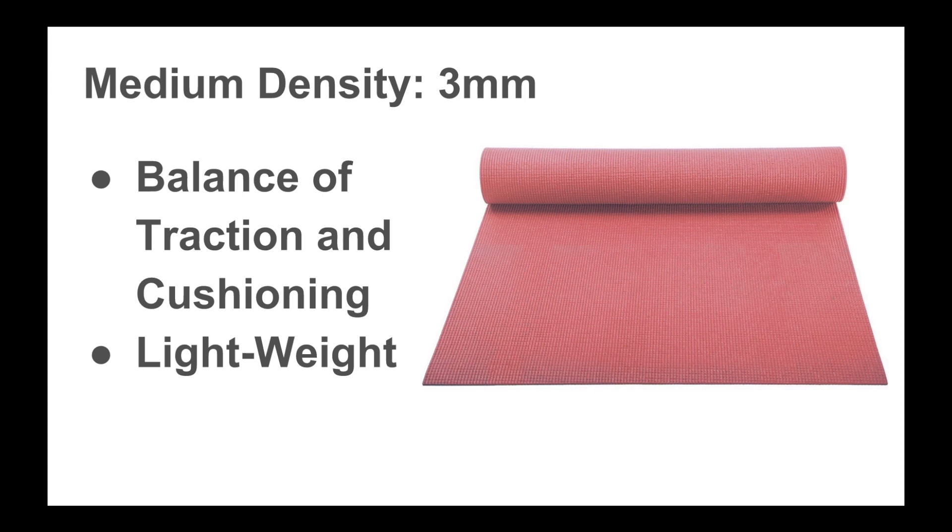It's not as light as our travel mats but not the heaviest either. It's very versatile and pretty easy to carry around. This particular yoga mat is from Yoga Accessories — I will include a link in the description below.